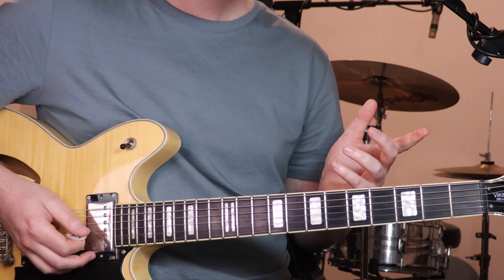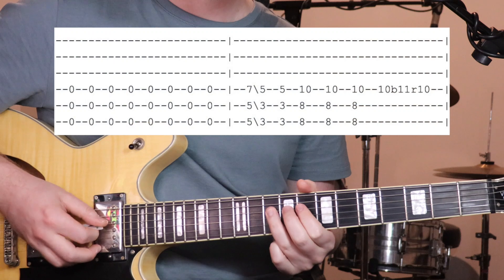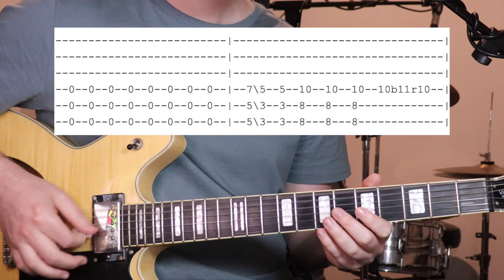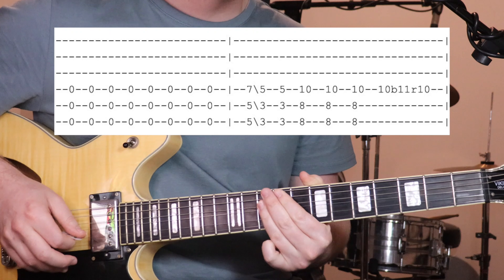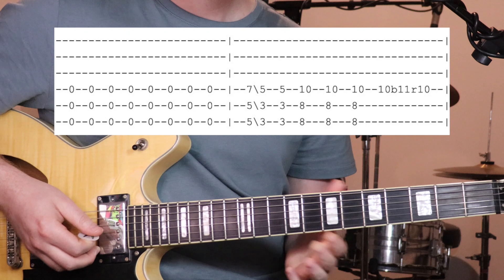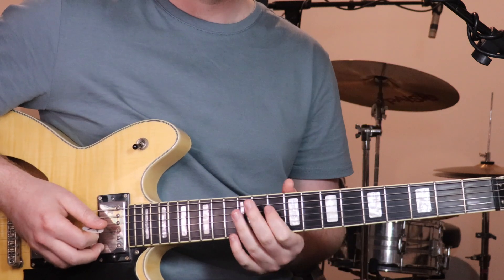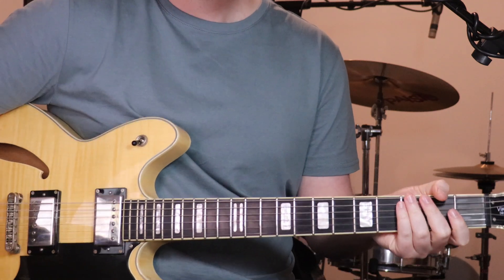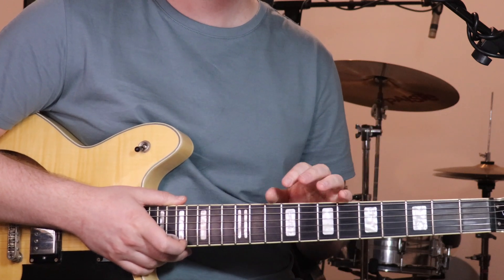Chorus B is exactly the same thing except we just do a bend on the end of it — that's just the 10th fret on the 4th string, do a bend. It's not a full step bend, just kind of make it sound a bit funky. Anyway, that's the chorus, and that's sort of the first big bit after the bass intro kicks in.